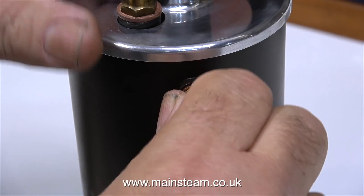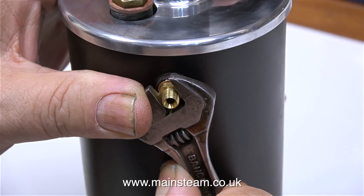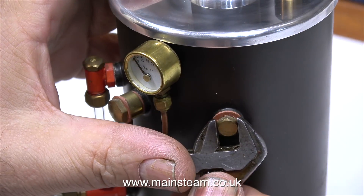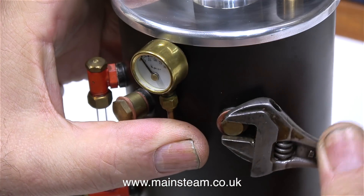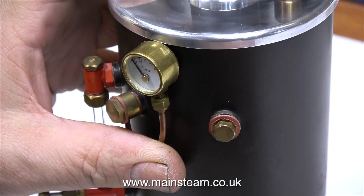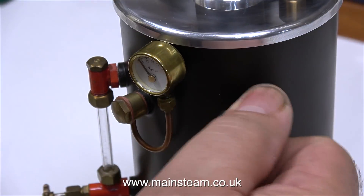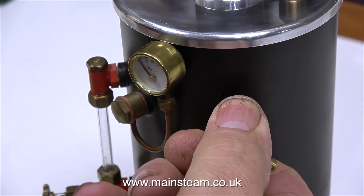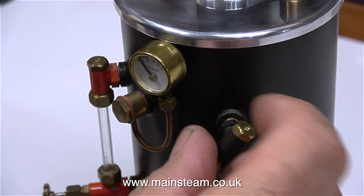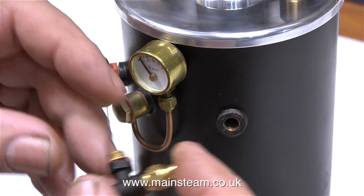The thread on this small fitting is an ME thread — that stands for model engineering — and the thread is quarter by 40. There is also a quarter by 40 blanking plug in this bush in the boiler. With the help of my trusty Barco spanner, I'm removing this because I need to replace it with a check valve, also known as a clack valve — this is where the water from the pump will enter the boiler. A check valve is just a one-way valve that uses a stainless steel ball. The check valve lets water into the boiler but doesn't let it out — well, not always; sometimes they leak — but most of the time, check valves or clack valves are very reliable.